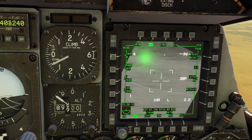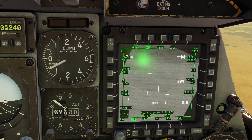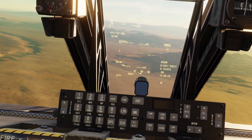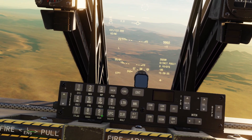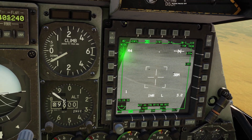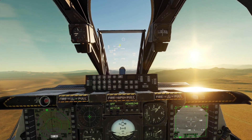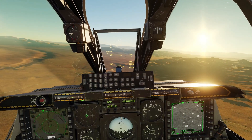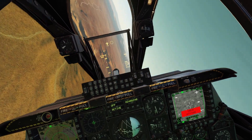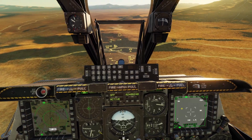TAAF is the altitude warning. Here, you can enter the minimum barometric altitude you want to fly, and if you go below that altitude, it will give you a warning. For example, I'm at 9,800 feet barometric. Let's say I don't want to go below 9,500 — I can type in 9,500 here and enter it for TAAF. Now keep in mind, you can see right now I'm below the altitude but the warning's not coming on. That's because the warning only comes on if you have a really steep bank angle or a really steep dive angle. So you can see my dive angle's more than 20 degrees, and now the check altitude warning came on.